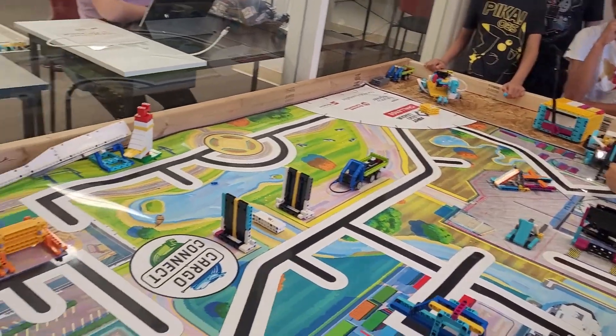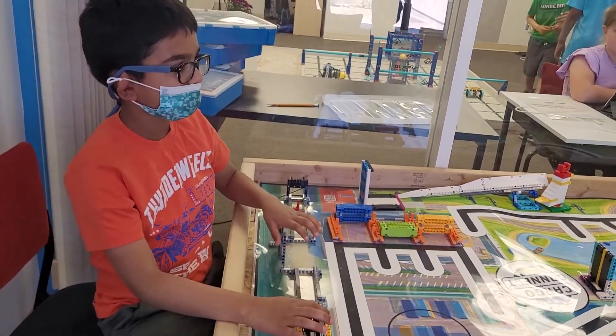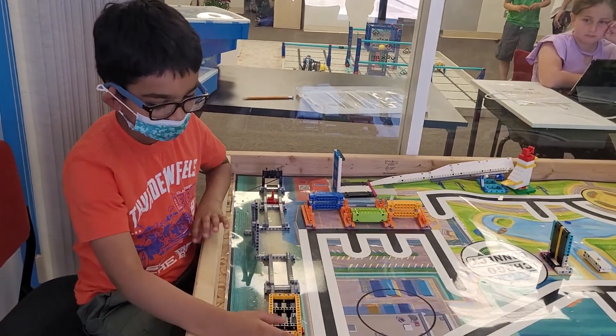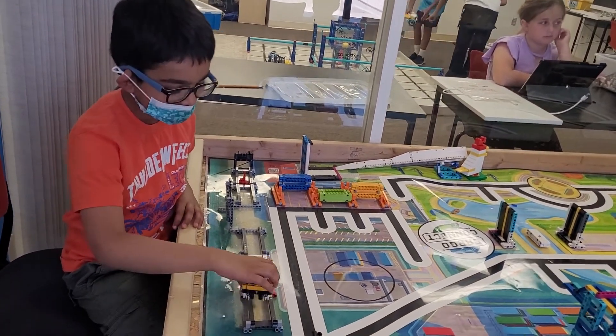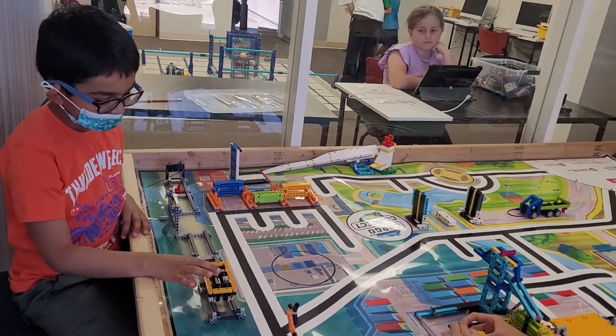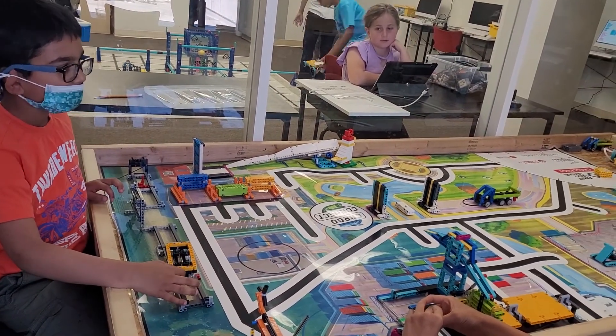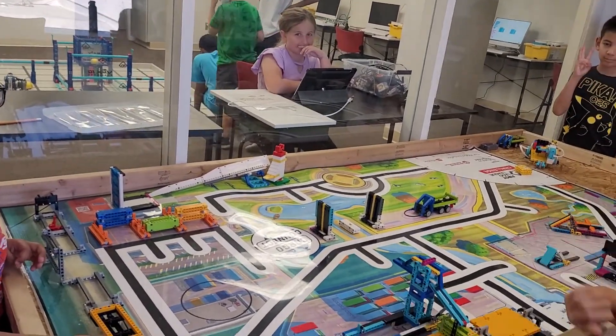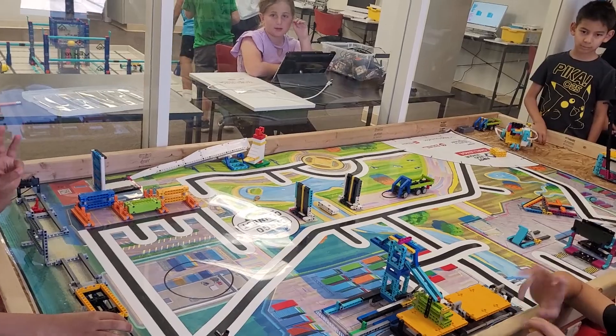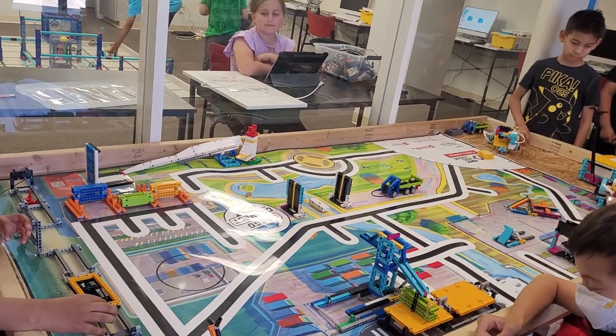That was our innovation project. This competition is about solving the missions — we build robots to solve the missions, and each team has to solve two to three missions.